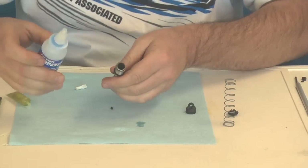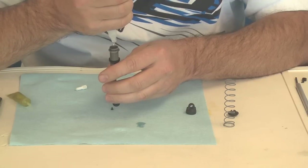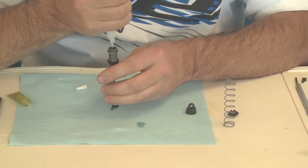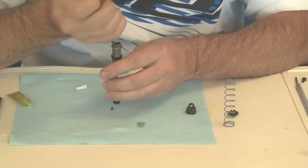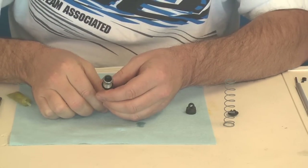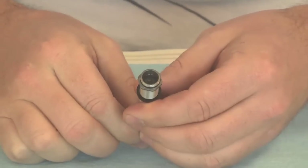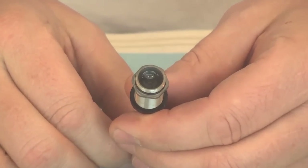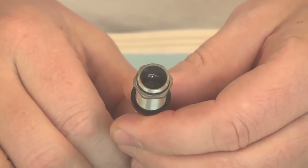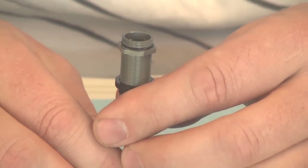Next we're going to fill the shock body up. Take our Lucas Oil AE and fill this up three quarters of the way. Then run the piston up slowly and pull it down — I spin it a little bit. You should see some air bubbles coming out of there.